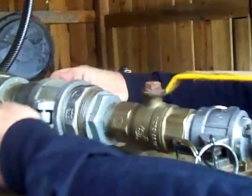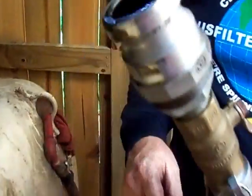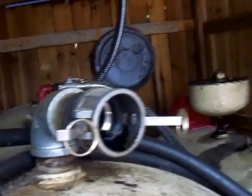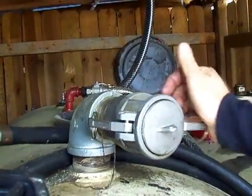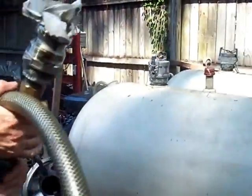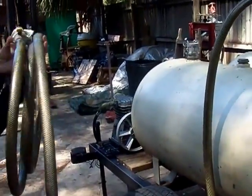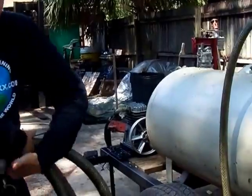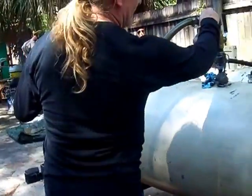I'll pull that vacuum and we'll get no dribbles — see, nothing dribbling out of my hose. I'll roll my hose up, and now we don't have all that dribble that you get with the gear pump. We do sell a line of gear pumps for those that don't want to build a trailer, but this no-dribble result is just an advantage you get when using our vacuum system.